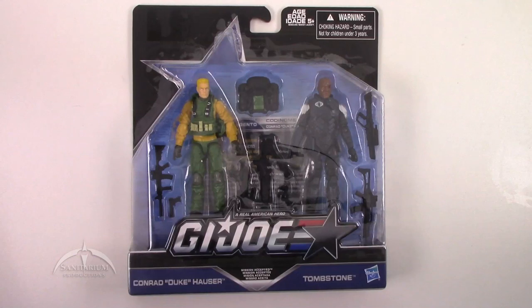Heyo, I'm Colby from Sanitarian Productions. We're back again with another G.I. Joe action figure toy review. Today we're looking at the 50th anniversary release of the Mission Accepted 2-Pack featuring Duke and Tombstone.